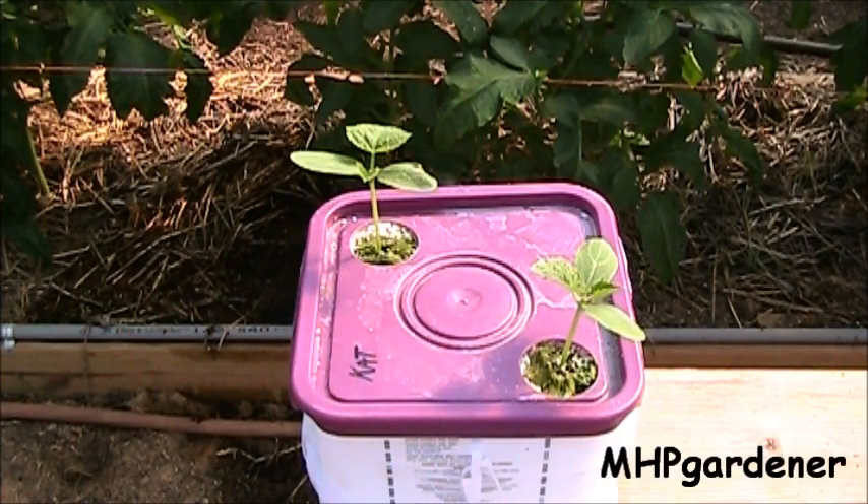They actually have them sitting in corners. This right here is an example of having two in the same container, with holes cut in opposite corners. These are cucumbers that I had growing in rock wool — just stick the cube down in there, put perlite up around it, water it in, and it should be fine.